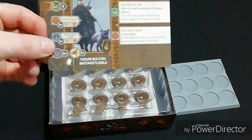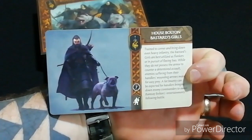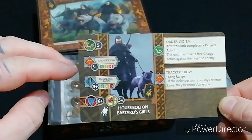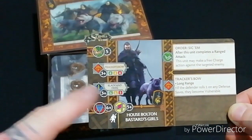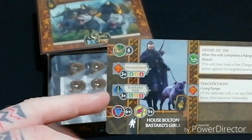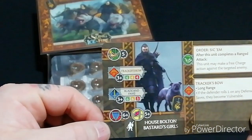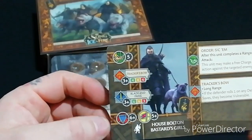It is a seven-point unit, quite expensive. They have a movement of five, and both a ranged and melee attack. For the ranged attack, it's only four dice all the way through — even if you lose ranks you still have four dice, hitting on threes. Melee is Blade and Fangs, hitting on threes, with six attacks for the full unit, six attacks if you lose a rank, and three attacks at the final rank.